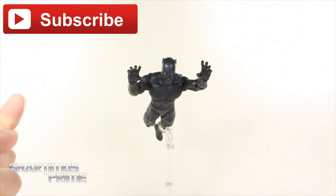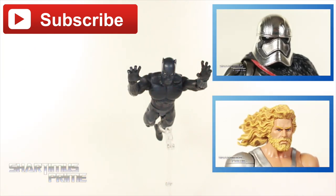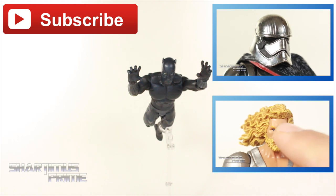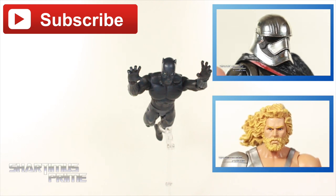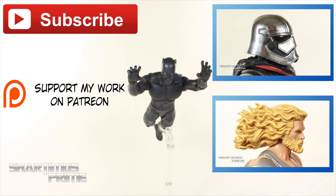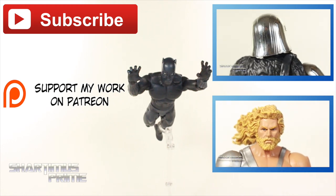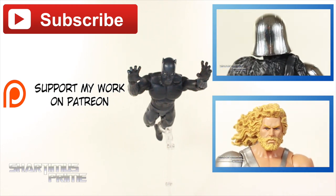I hope you guys liked this review. I tried something new today with the Dancing Spider-Man — never done that before, so if it came out weird, forgive me. If you want more videos from the Shardom's Prime YouTube channel, go ahead and hit the subscribe button. If you want to see yesterday's review on the Kotobukiya Artfx Plus Captain Phasma, click that button. I also did a review two days ago for Throwback Thursday — the 90s Aquaman from DC Universe Classics. If you want to support this channel and be part of exclusive giveaways and exclusive videos, check out the Patreon account. And if you want to see a photo gallery from this review, go to MarvelousNews.com. I'll catch you guys later — peace!